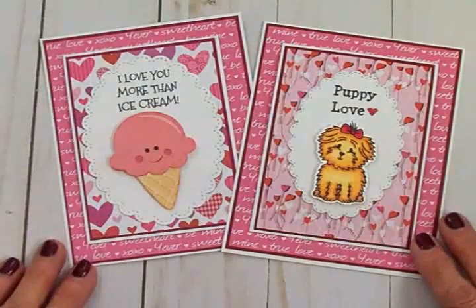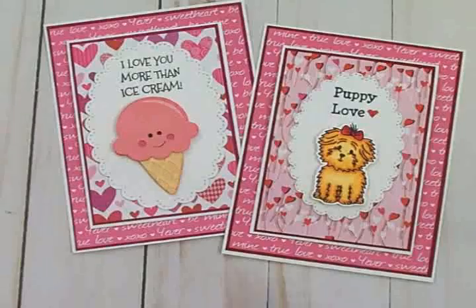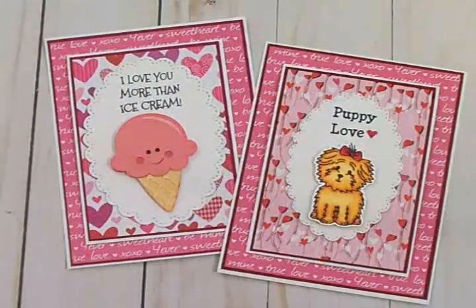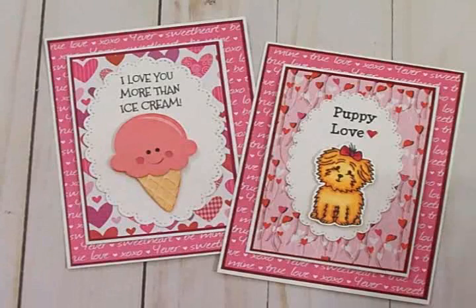They fit in an A2 size envelope, so there's no problem with that. I hope you've enjoyed this. I'm going to be doing a YouTube Live soon — hopefully tomorrow — and we're going to be doing a vertical Z-Fold card, so I hope you'll join me for that. I'll let you know for sure when it's going to be. Thanks again for stopping by today, I hope you're all having a great Monday and I will see you again soon with another card — bye now!